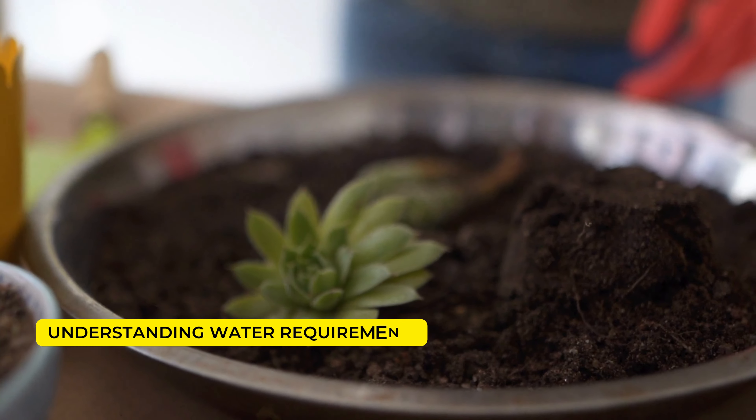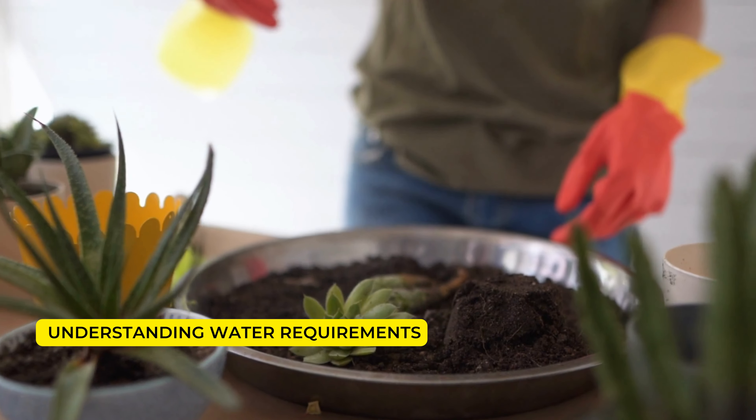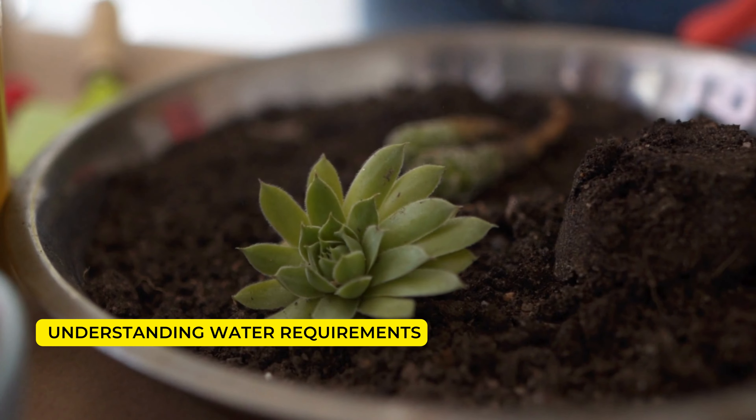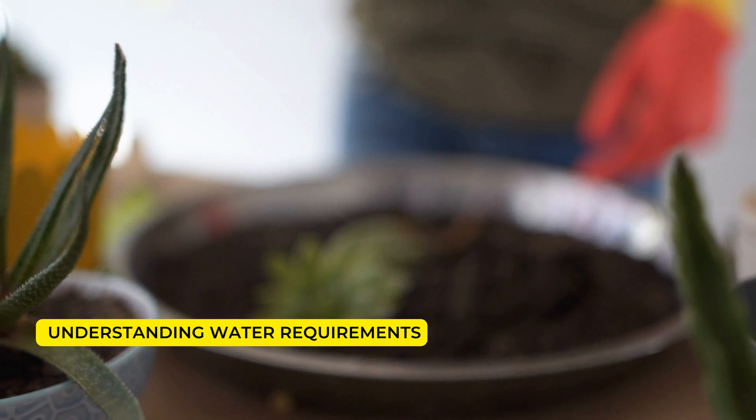Understanding water requirements: Water requirements vary throughout the year. During monsoon and winter, plants need less water, while they demand more water for growth in spring and summer. Plants in sunny, dry, and warm locations have higher water requirements.